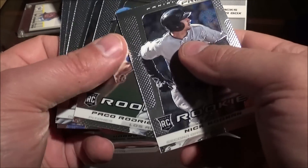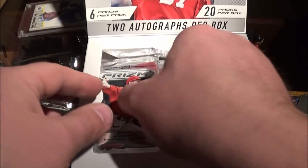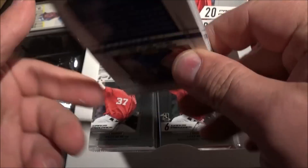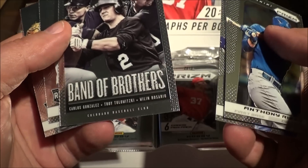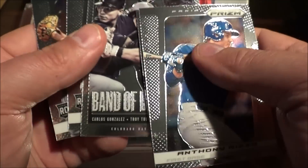Nick Noonan. Jay Bruce, Ryan Howard. Bo Jackson — Bo knows baseball, baby! Band of Brothers — Carlos Gonzalez, Tulowitzki, William Rosario.